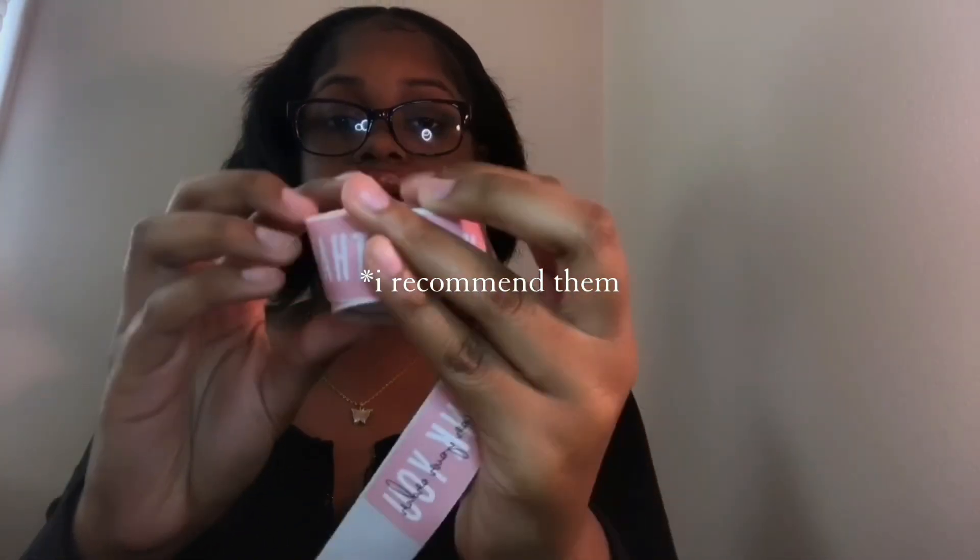You don't necessarily need these, but you can have them — stickers. You can have customized thank you stickers; these say 'thank you for your order.' I got these off of Shein. I'm not sure how much they were, but you can get a lot of stickers or customizable ones off Amazon or other places.